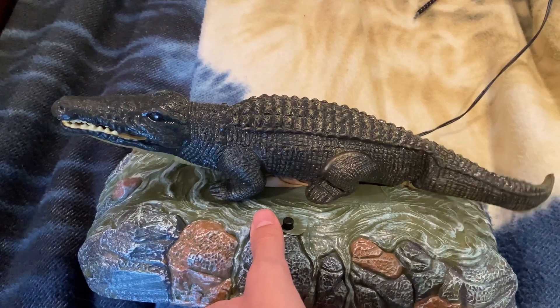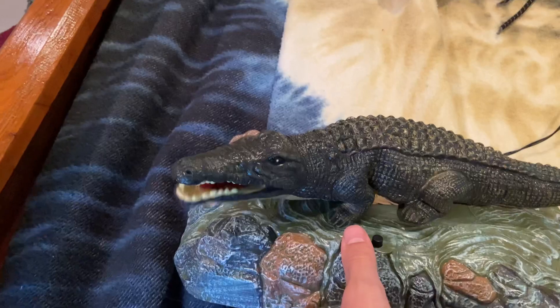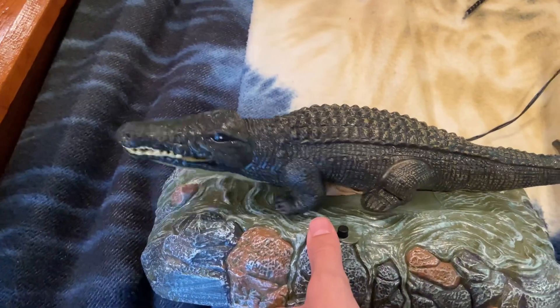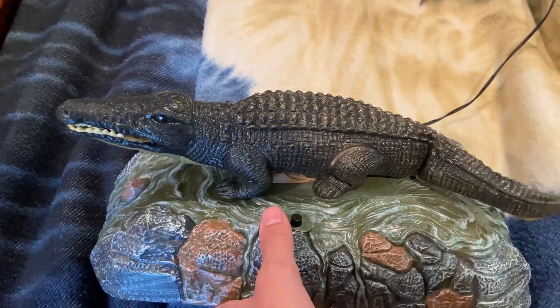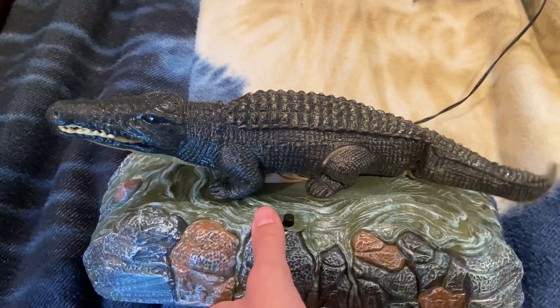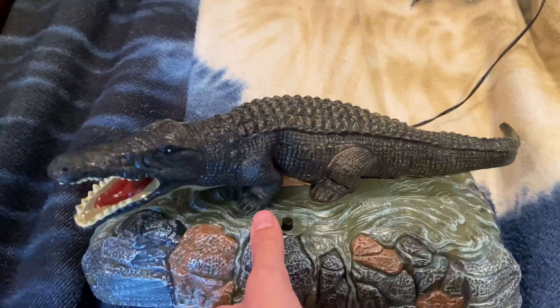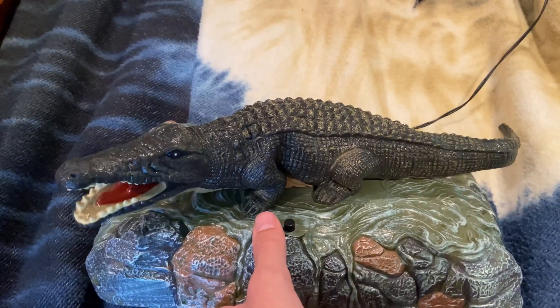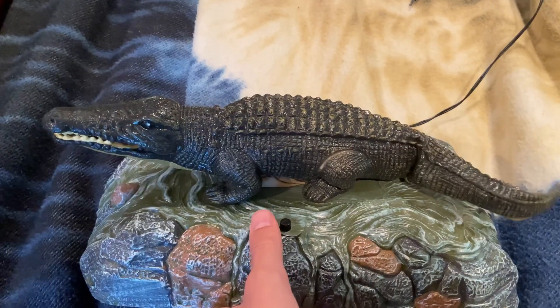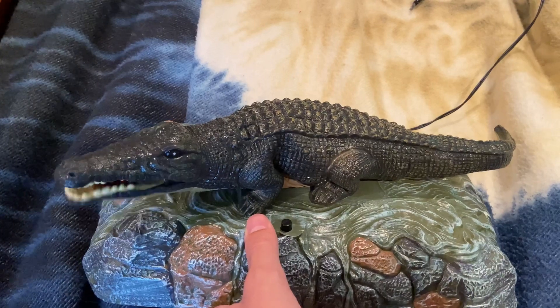I don't want to go. I want to go back to the water. I want to go right now.